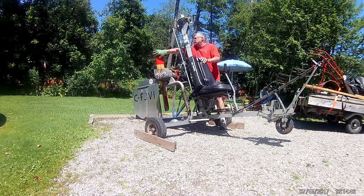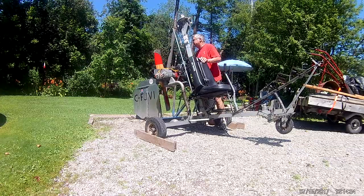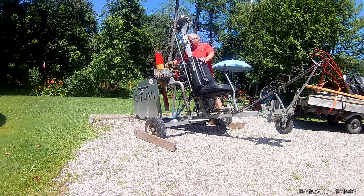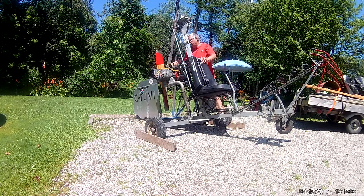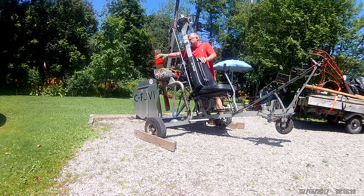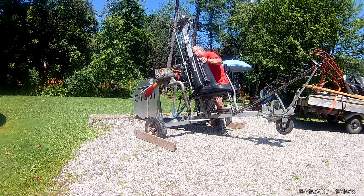One, two, three, four, five, six, seven — counting prop flips during the start attempt. Using the fuel pump: one, two, three, four, five, six, seven, eight, nine, ten.